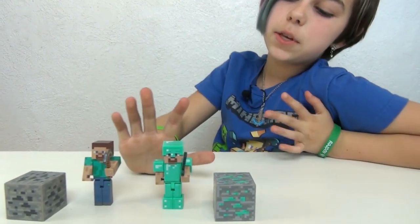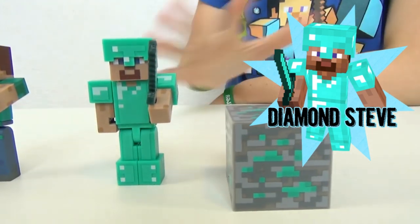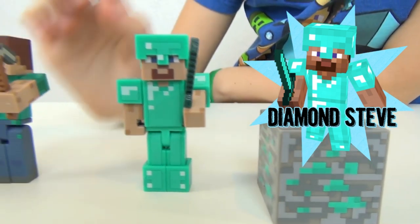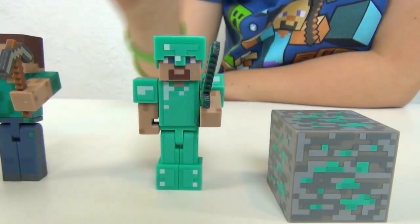Then, of course, we have the Diamond Steve, which has diamond everywhere on him. His sword can also come out of his hand, just like the pickaxe. So you can put the sword in his hand and the pickaxe in his hand.